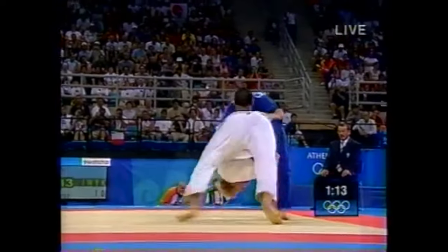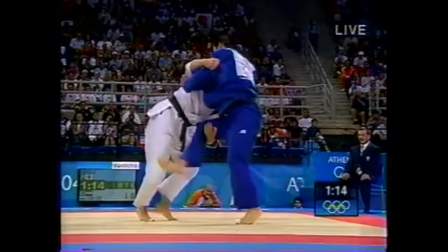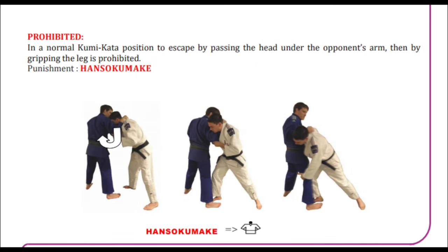Or, for example, here as a counter — he was going for an inner reap, caught the leg as it was going in, and rotated outside. That can also work. Now, this one I'm not sure about, but it used to be in the old rule set: if someone goes for a cross grip down the back — a Georgian grip, as they call it — you can go directly to the leg. I hope it does come back, because it's a very hazardous position. You have your whole side turned away from them, and basically if there's one way you can pay for it, it's this way.